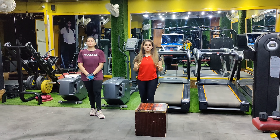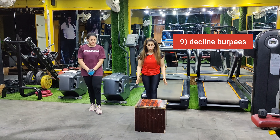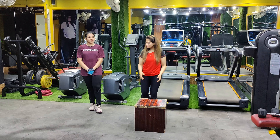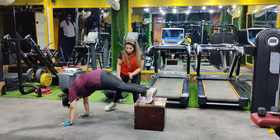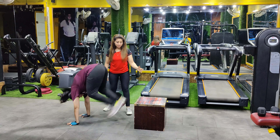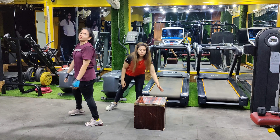Let's start with our ninth variation, which is a very difficult form — declined burpees. For this you need a box, jumper, or stool. What you have to do is keep your arms on the floor and feet on the box, jump down, jump up, then jump back again. You have to jump from the floor up to the box.